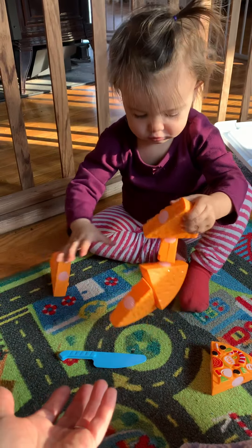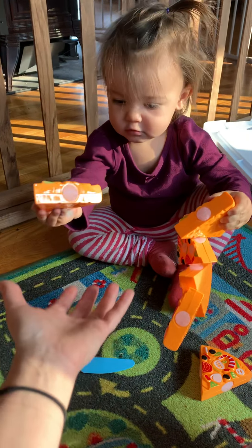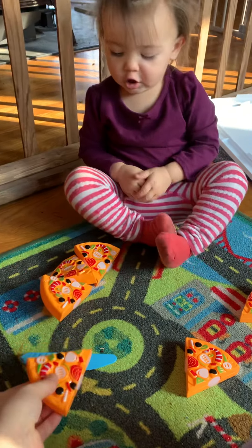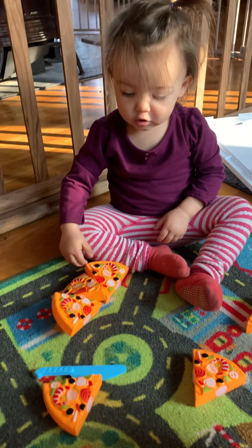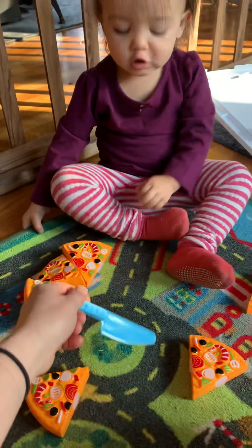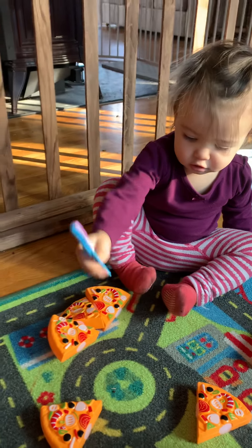That's one way to do it! Can I have a piece, Ellie? Thank you. Okay, we have a bunch of pieces now. Here's your knife, baby. Cut, cut. You want to cut some more?